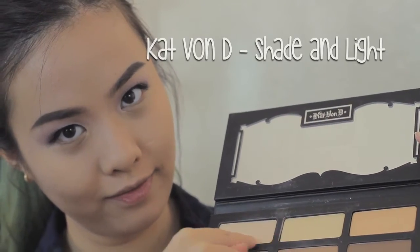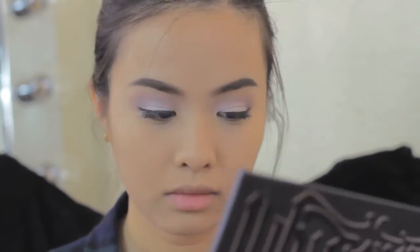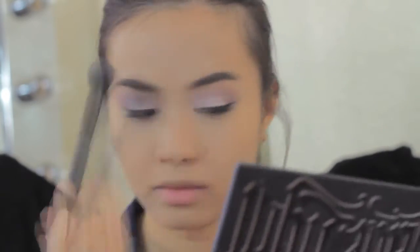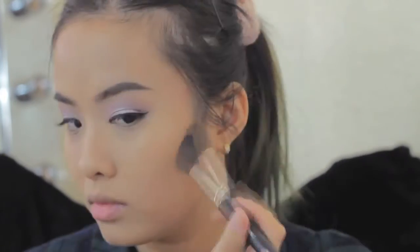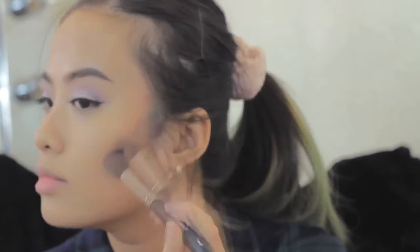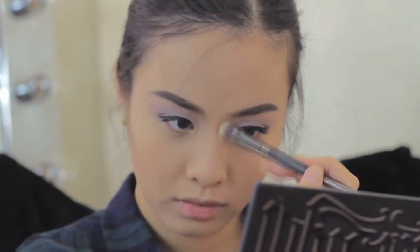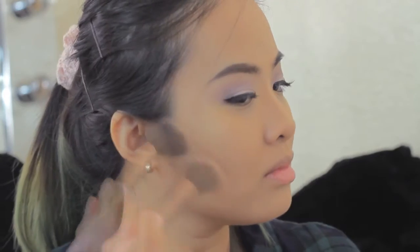The next part I really like is contouring my face. I'm using two colors — the yellowish color and a more beige color to highlight my under eyes, the bridge of my nose, my forehead, and my chin. Then I move on with the cooler color in the palette to contour my face. To contour my nose, I keep using the cooler color, and I'm using the warmer color for bronzing my face.